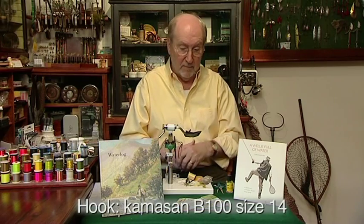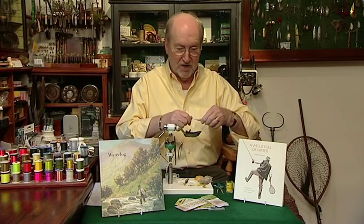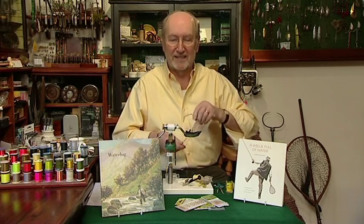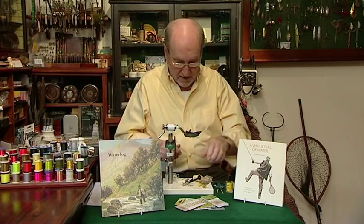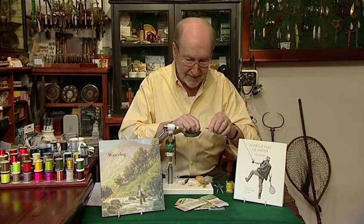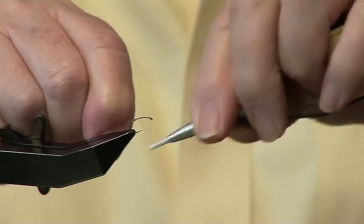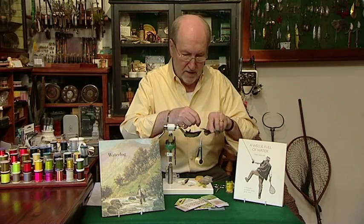So you put the hook in the vise and we run the thread - which is called sheer, in a sort of light yellow colour. And what he hasn't done, of course, is put on his tying glasses. Age creeps on. You put the thread on the hook and run the thread down, stopping it between the point and the barb or thereabouts. And snip off your thread like that.